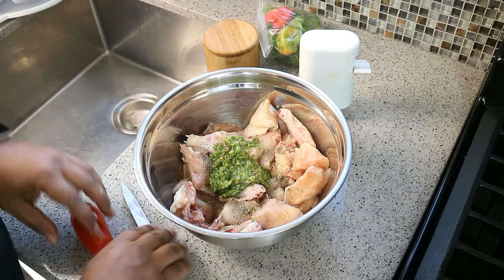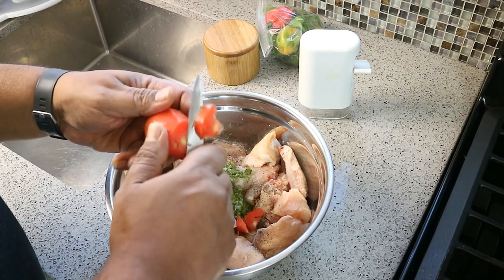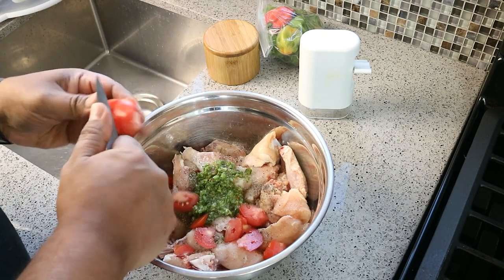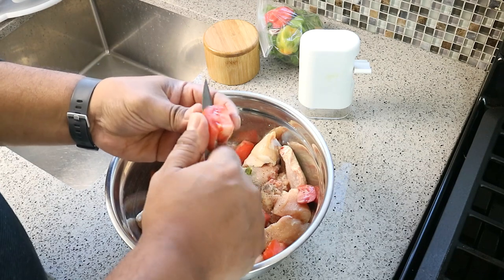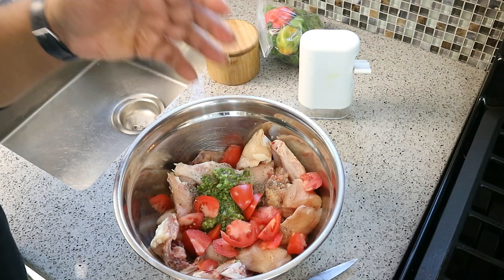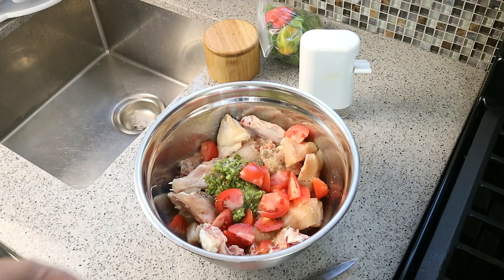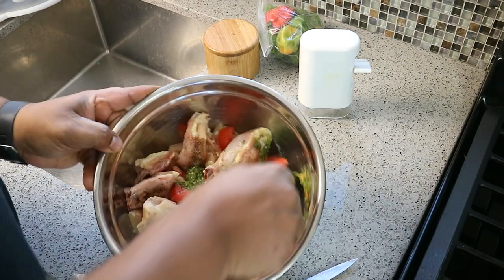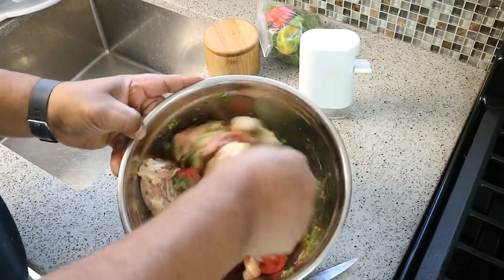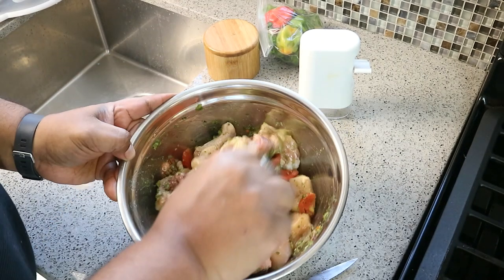At caribbeanpod.com at the very top you're going to see recipe cards — I have a downloadable version for you guys. I like adding a tomato — I'm just going to cut it up into small pieces. The tomato will help with the gravy later on, and the acidity from the tomato will help balance off all the flavors. So that's it: salt, black pepper, Caribbean green seasoning, and that tomato. Give it a good mix to make sure everything is nicely combined.